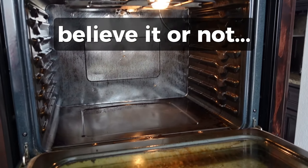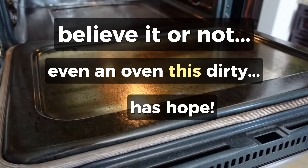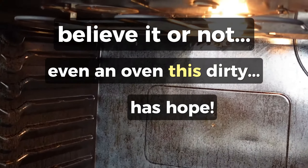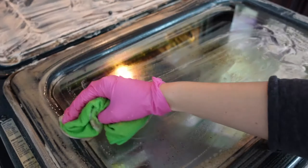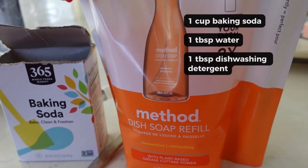Today I wanted to share how to make a baking soda paste to clean your oven in a natural way. This is not using the self-cleaning oven feature — this is manually cleaning your oven, and look at this. Mine is super dirty all the time. I have a double oven, but because I'm a recipe developer, you don't even know what these ovens go through.